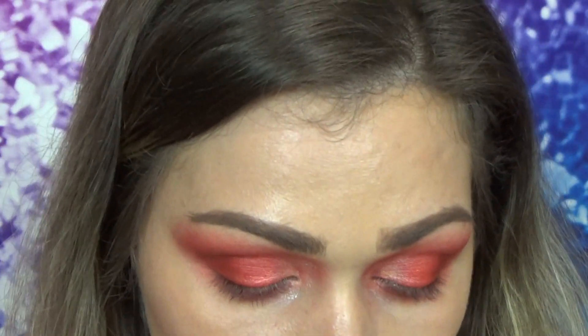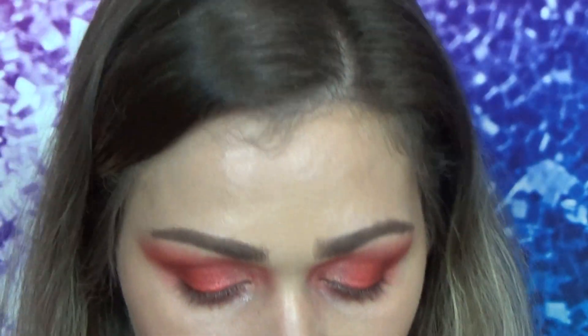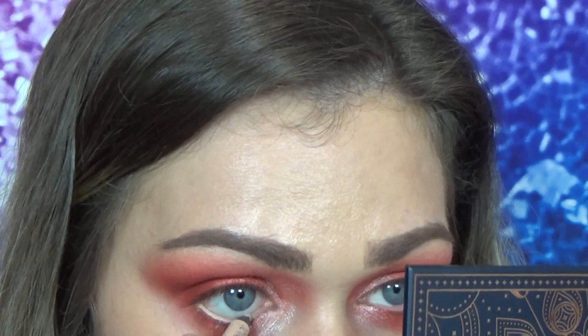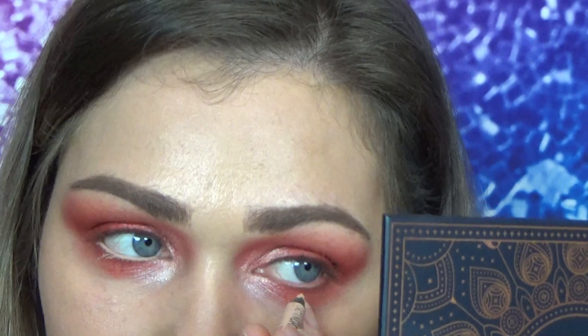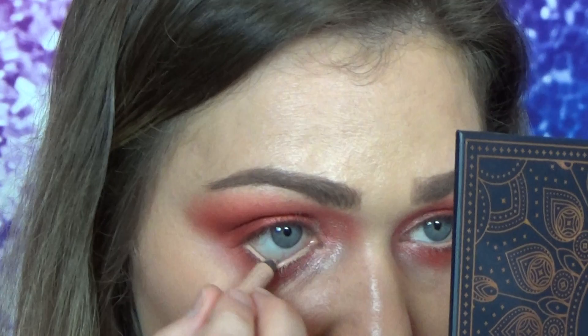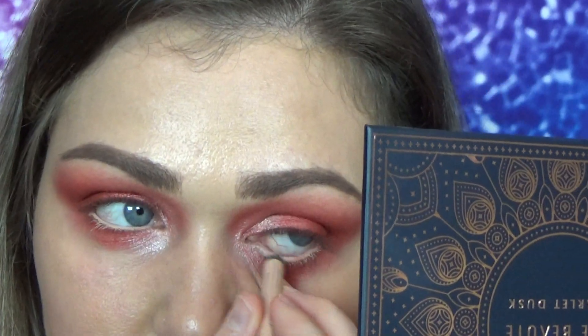I'm going to line my waterline with my nude liner from Rimmel that I've always used on here. I'm going to curl my lashes and use this Grande Drama mascara again that I showed in my BoxyCharm video so I can try it out again. When I went to wash it off, it was kind of difficult, so you may need to use a mascara remover or micellar water to really get it off. Just keep that in mind.